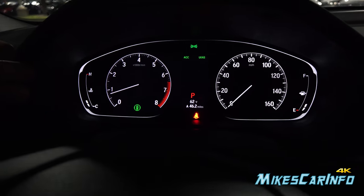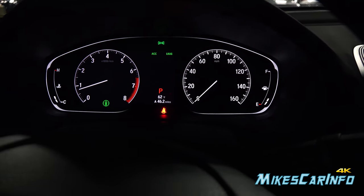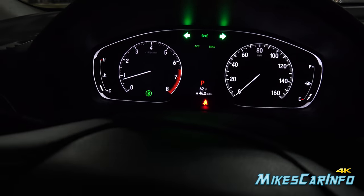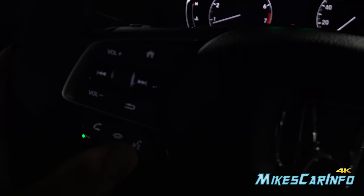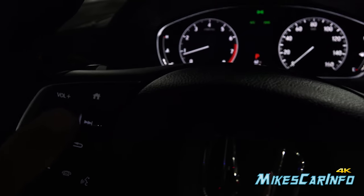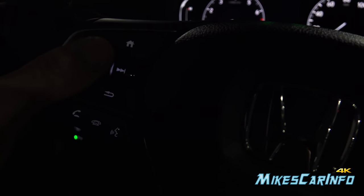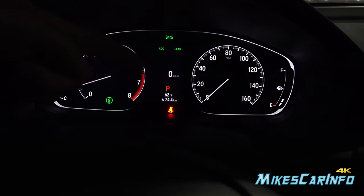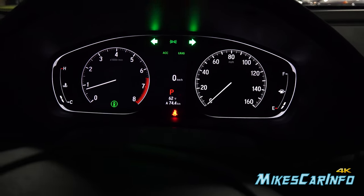So for miles per hour, there's no digital speedometer that I can tell — it only has the regular speedometer. To switch to the kilometers per hour digital speedometer, you press and hold this little scroll wheel, and it pops up the digital speedometer right there in kilometers per hour only.